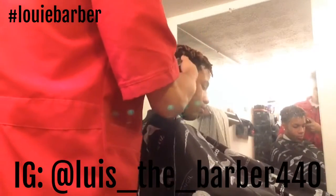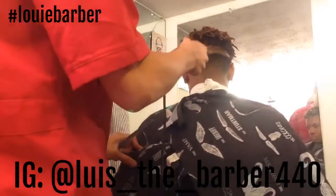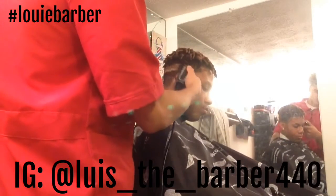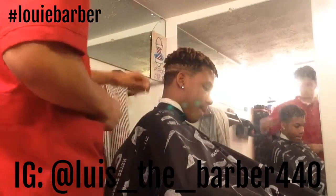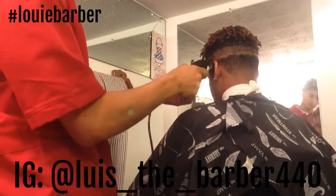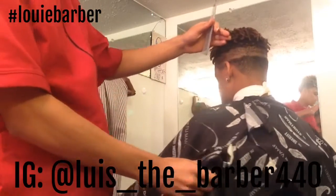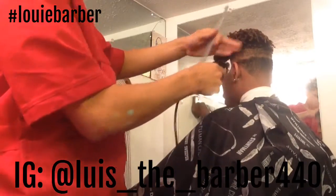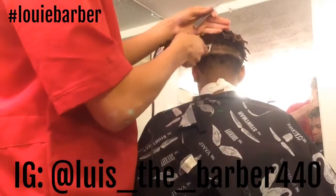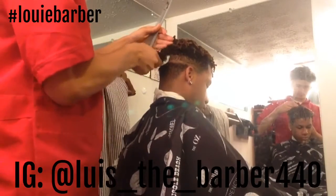This is cleaning up — this is my second line. I'm going all the way around with the one, I believe I have it opened. Going all the way around, double checking. Then I switch off to my one and a half and go from where I stopped on my one, just blending up. I'm leaving that part a little bit longer because he's trying to grow dreads out, so he needs that piece of hair. Just going all the way around with it.